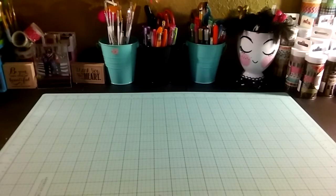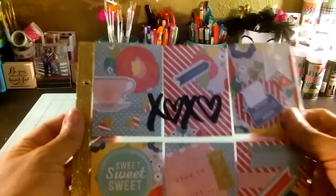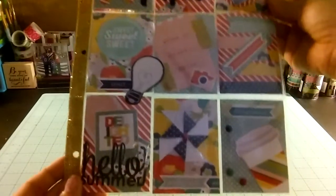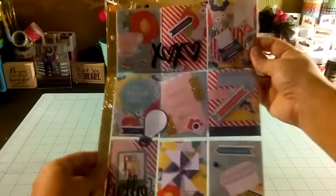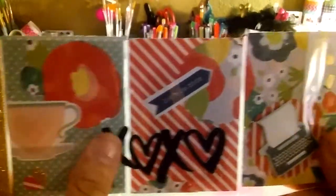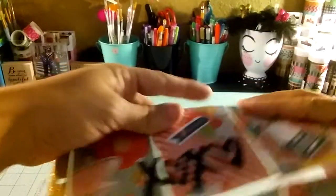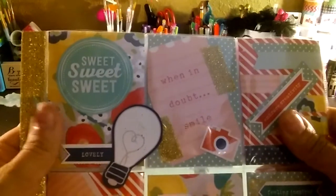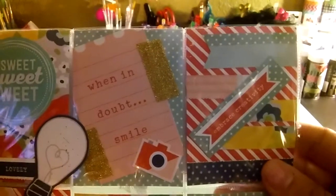Next we have Nancy Sandoval. She sent an awesome pocket letter — look at that! Oh my god, I love it. I love how bulky it is with a lot of stuff. Let's start with the first row — we got some teapot in here, typewriter, very cute. In here we got a light bulb, sweet lovely camera. When in doubt, smile — oh my god, so cute, I like it.